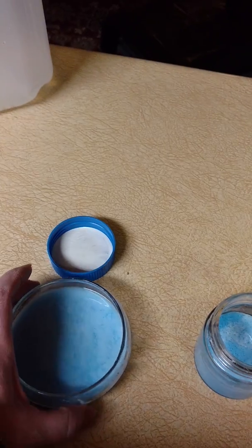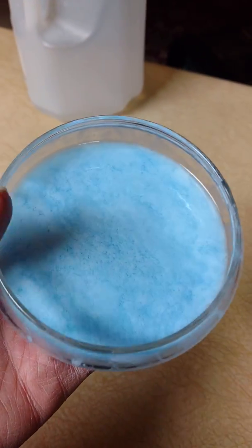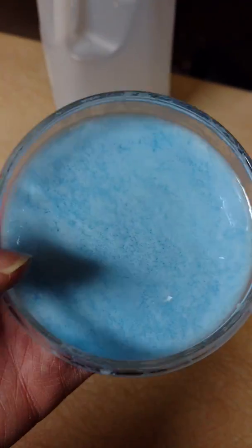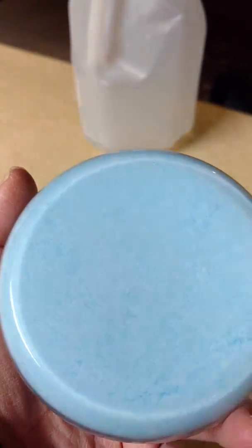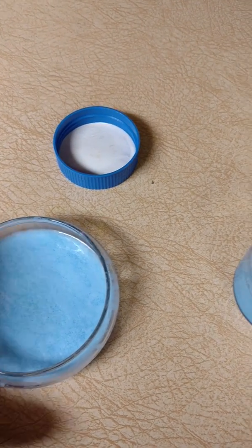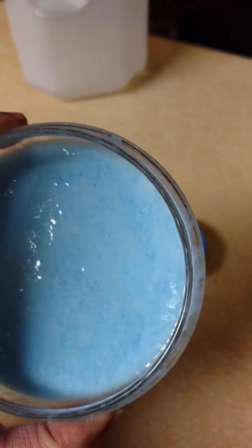I wanted to see if it was a chemical reaction to the Elmer's glue and the laundry detergent. So I created one where I didn't touch it to my skin at all, and you can see there are no holes on the top at all and there are no burrow holes on the sides — nothing. There are no burrow holes at all in this one. The color is just from the mixing, but you can see on the top there are no holes burrowing out at all.